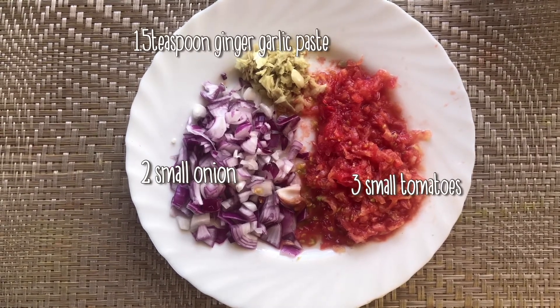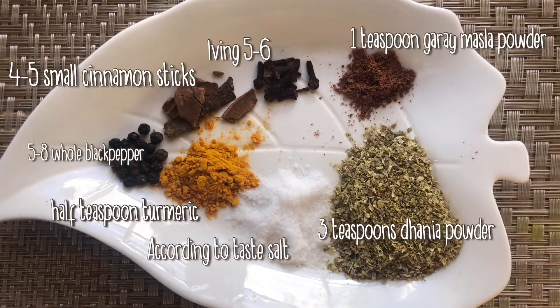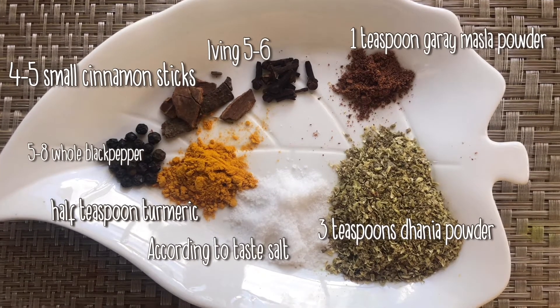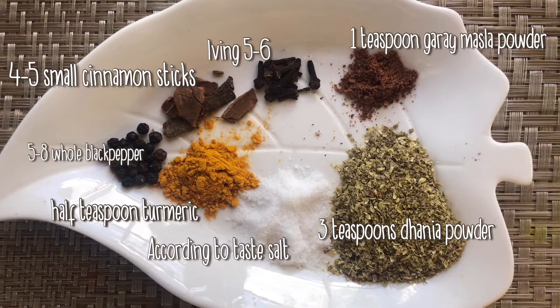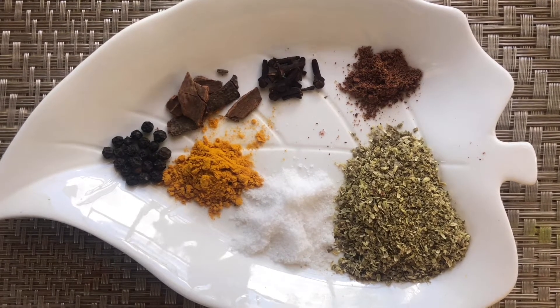I have one and a half teaspoon of ginger garlic paste. For the masala, you will add 3 teaspoons of dhania powder, salt according to taste, half teaspoon haldi, 5 to 6 whole black peppers, 4 to 5 small cinnamon sticks, 5 to 6 cloves, and 1 teaspoon garam masala.